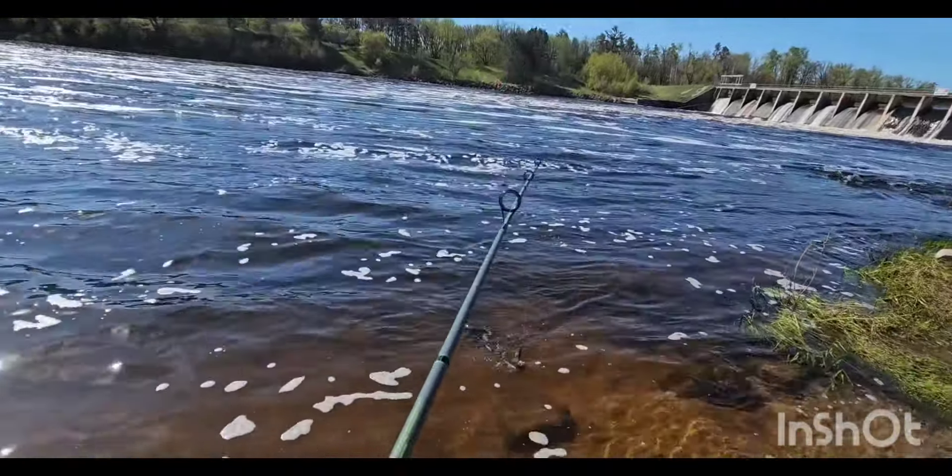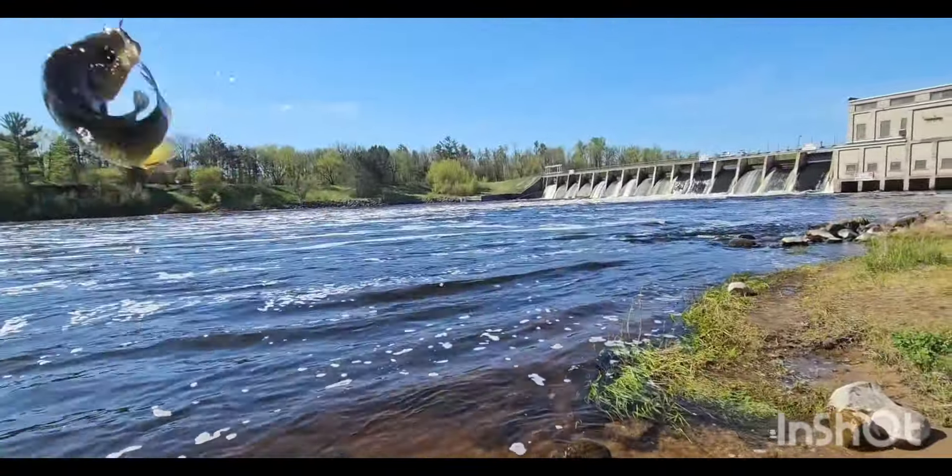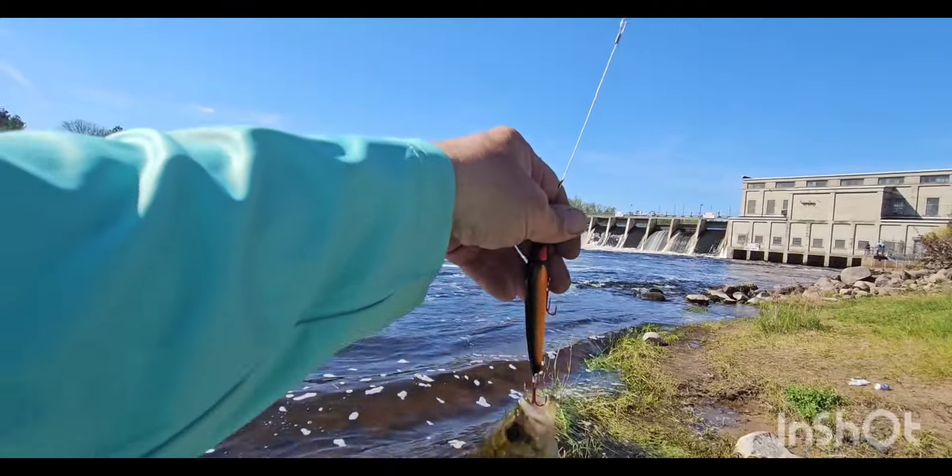Here we go. We got a little something here. Looks like a rock bass.